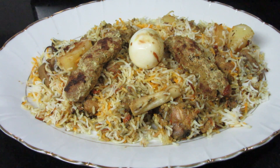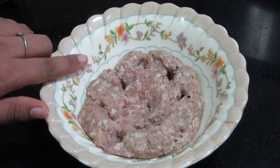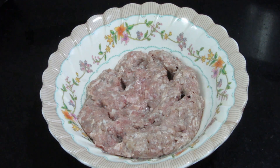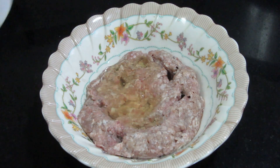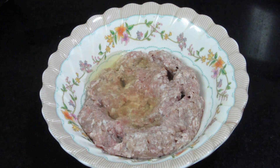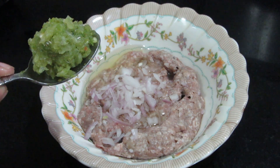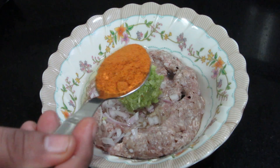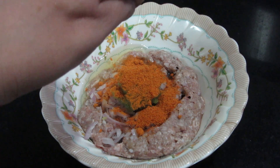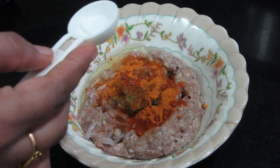Let's start making it. In the Zamzam Biryani, there are many things. One is Seekh. I have made 100 grams of mutton mince. I will add egg white — you can add half of an egg white. There is a little garlic and chili paste, half a garlic paste, and salt as per taste.